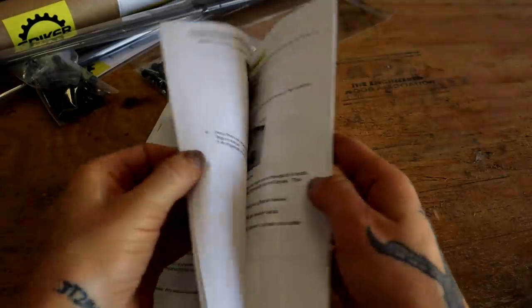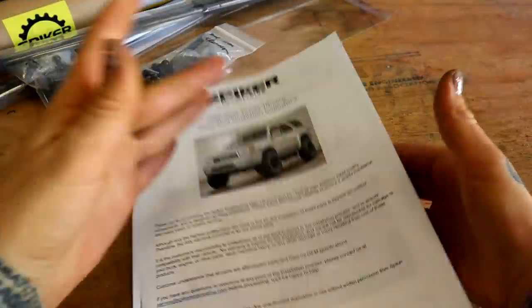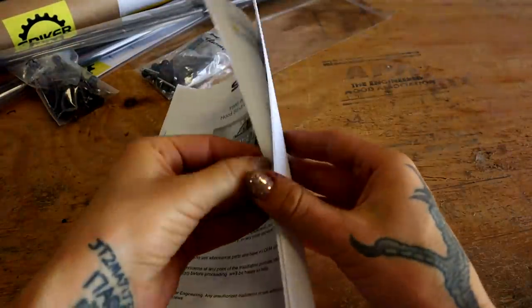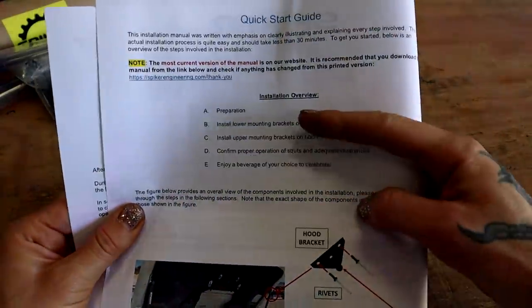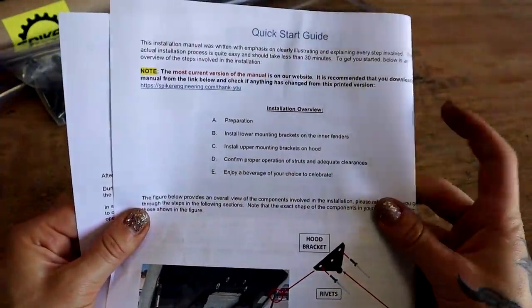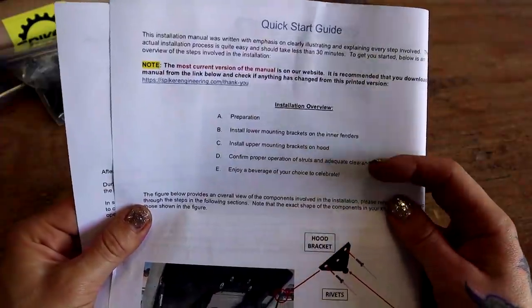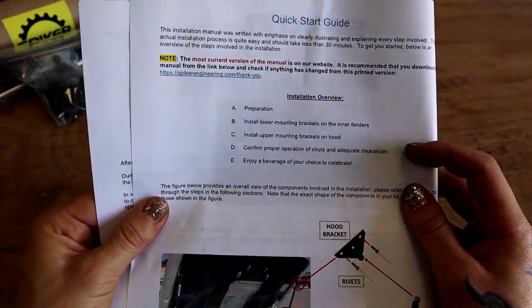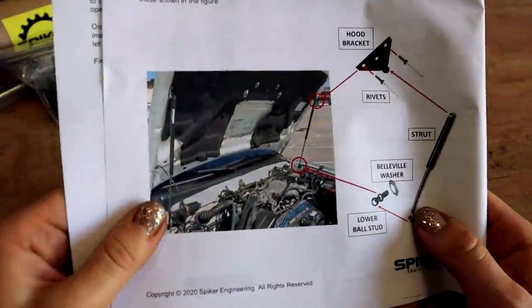This booklet is intense. I feel like I can't possibly fail. Pretty much everything we need to know is on the first page. First we're gonna prep, then install the lower mounting brackets, then install the upper mounting brackets, then confirm that it works, and then we're gonna celebrate. I'm down with this plan.